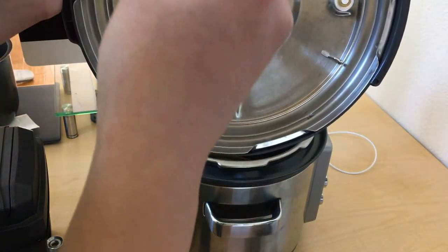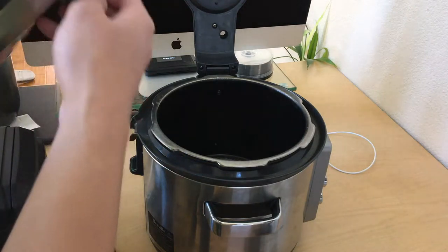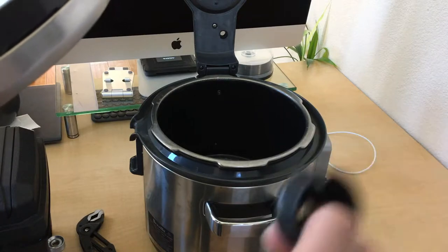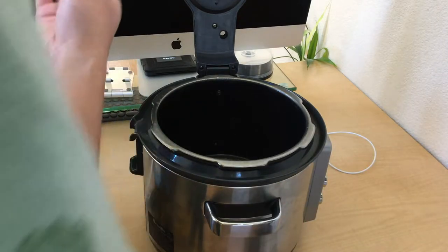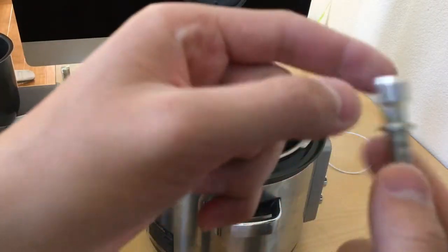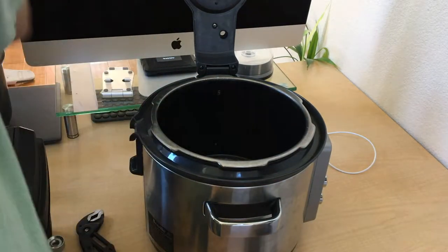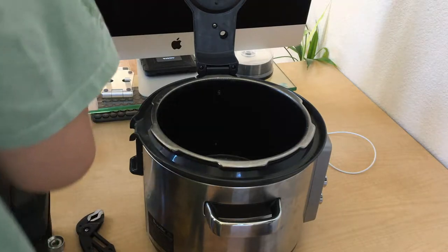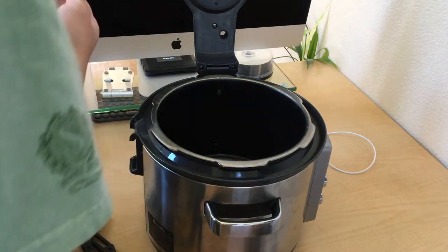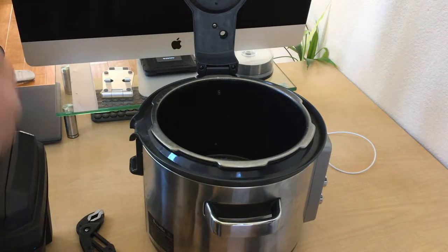Here's that part. Here's the plastic piece that holds the pressure release valve in place, and here is the valve itself — it can withstand pretty high pressures. I'm going to use the pump as my parts tray. There's a little knob that you can turn to remove the lid.